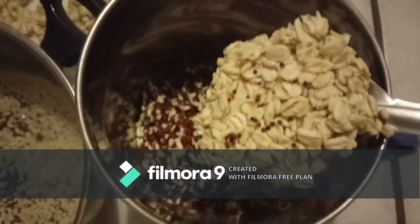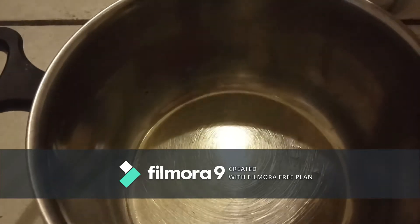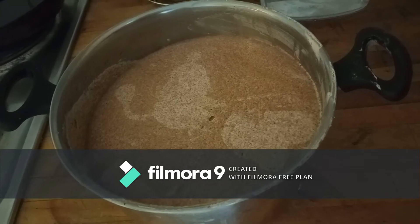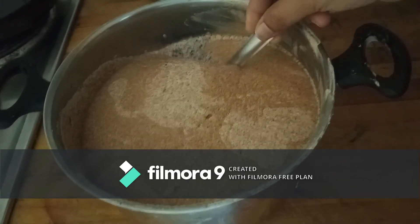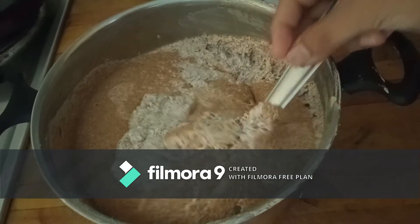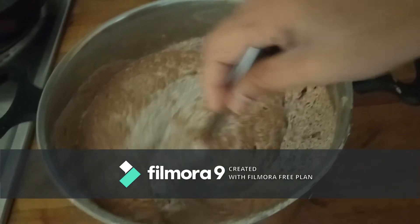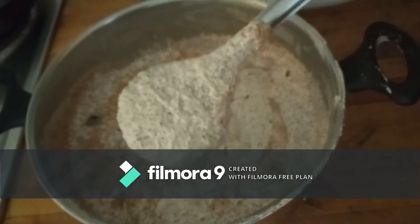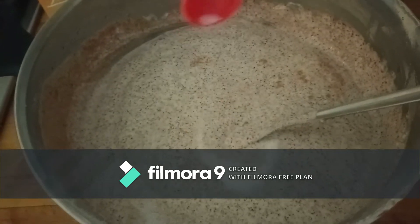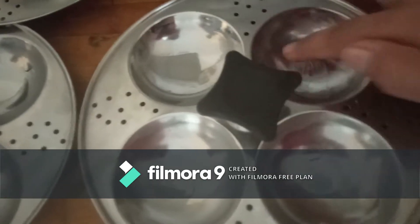Once the batter is ready, it has to sit for fermentation for five to six hours. As we all know, the batter has to sit in a dark, warm place so that we get a fully fermented batter. In this video you can clearly see how nicely it has fermented. Once fermented, we have to add the required quantity of salt.